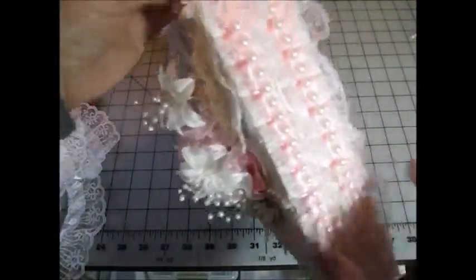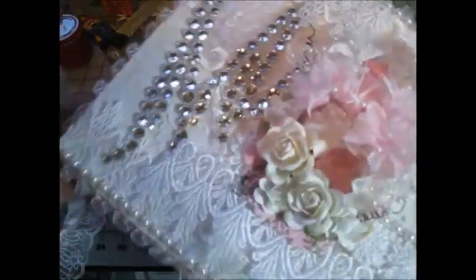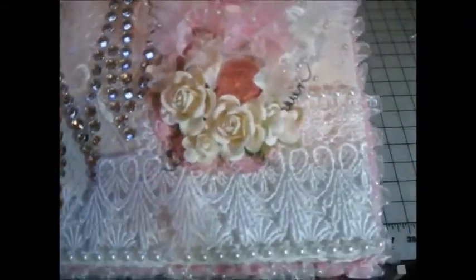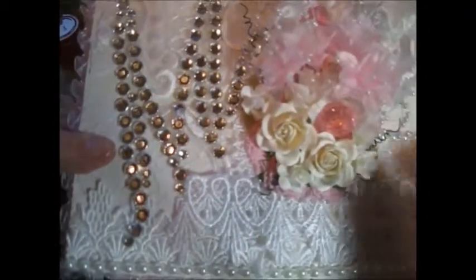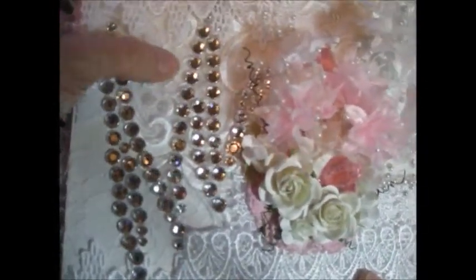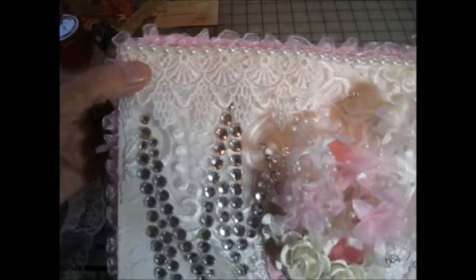And then on top of the pink box-pleated trim, I added some flat-back pearls, and so that completed the outside of the box. I started layering on the box — I had some white fabric lace in my stash and that's kind of how I started by layering it. Then I added some really pretty bridal trim that I had, and then I added the stuff from Craft Supplies for You.